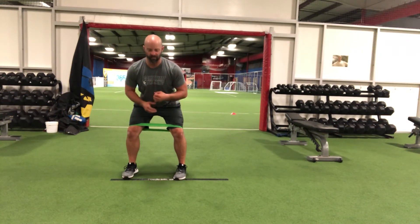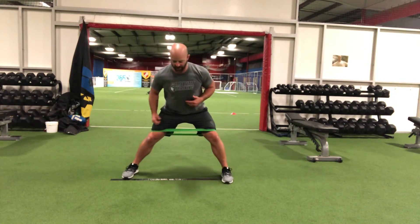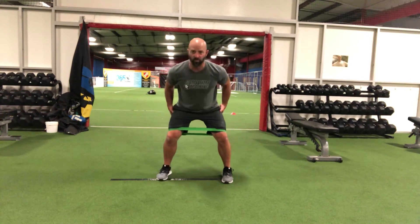All we have to think about is push, step, and replace. We're going to push off our right leg and step with our left — push and step, and then replace.